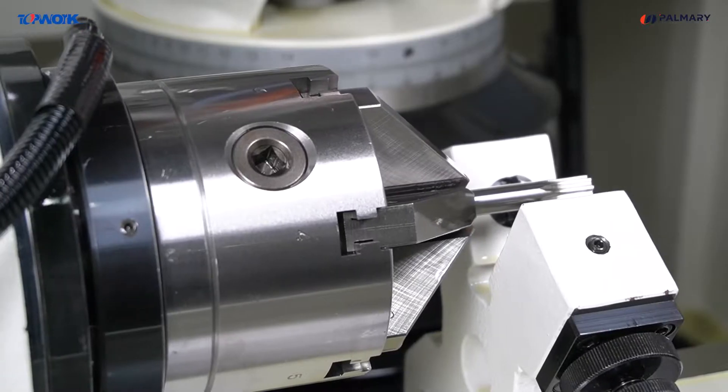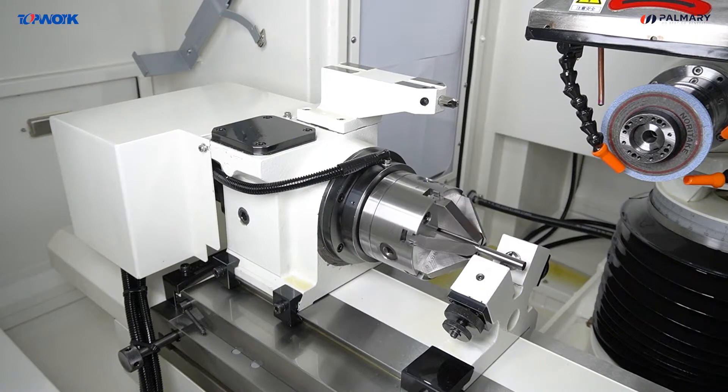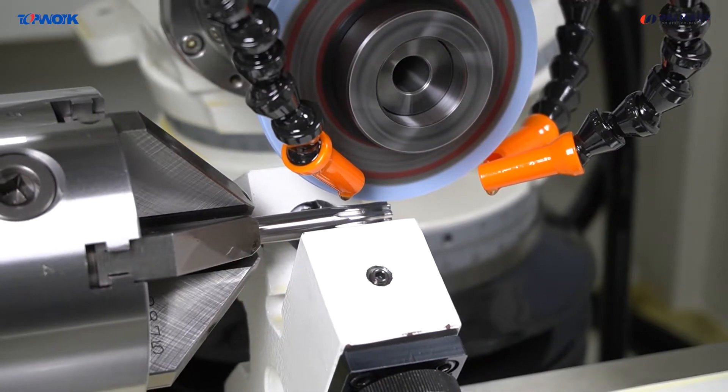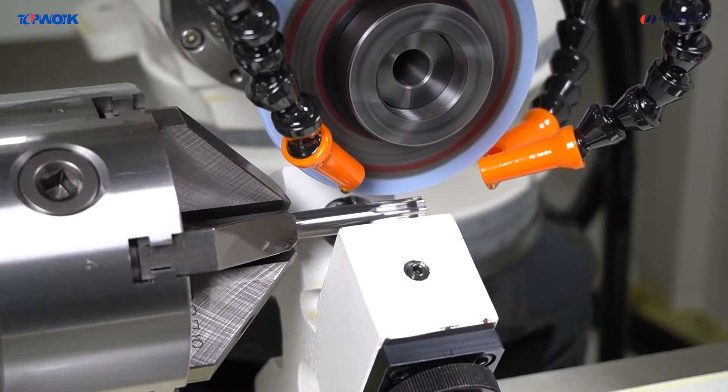The MT4 taper of the working head adopts direct drive to improve indexing accuracy. It is equipped with a 6-jaw chuck. The range is from diameter 3mm to 32mm, which can freely match different diameters of work pieces.